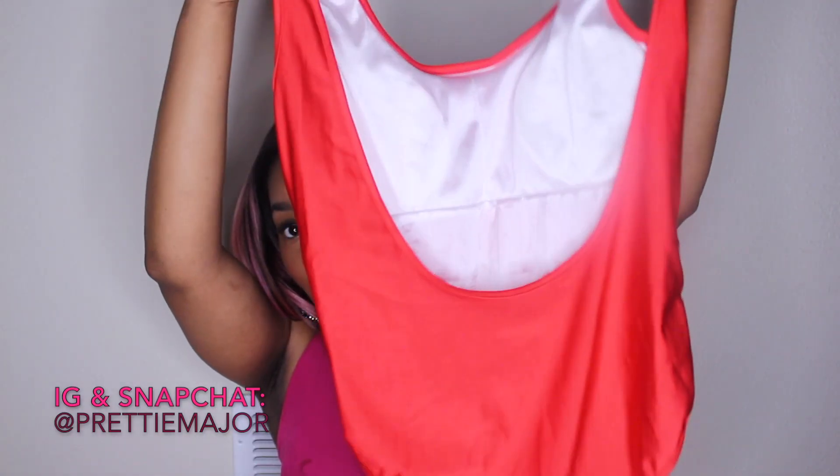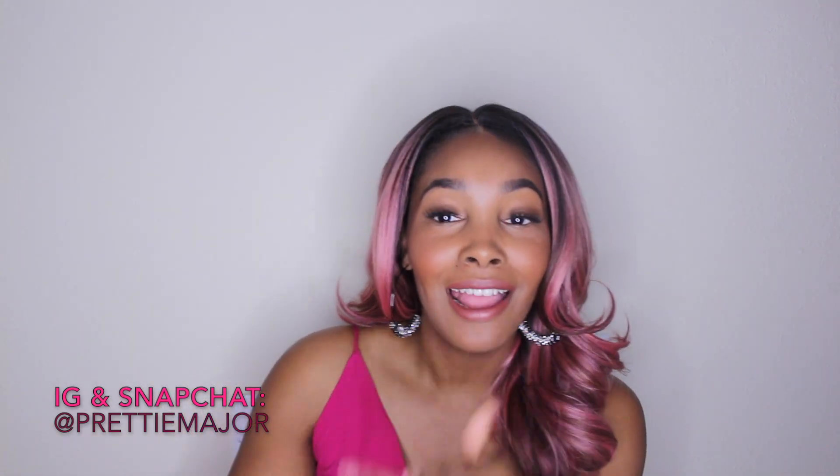I'll leave everything below in the description box where you can find each of these swimsuits. This one's so cute — it says 'Baywatch' and it has like a little low back on it. But yeah, that is it. I really really like every single swimsuit that I received. I do wish that the stitching was a little bit better. They have a lot of other swimsuits — if you're into bikinis, look around YouTube, there are a lot of reviews on them and the girls look really really pretty. Thank you guys so much for watching — comment and subscribe and I'll see you guys next time!